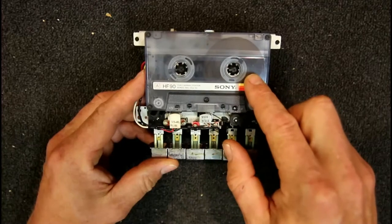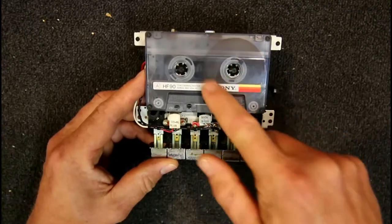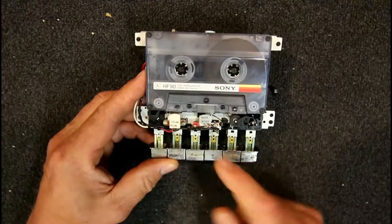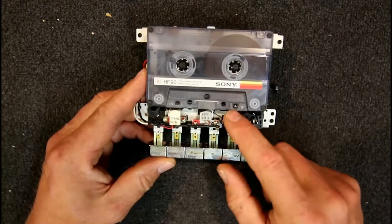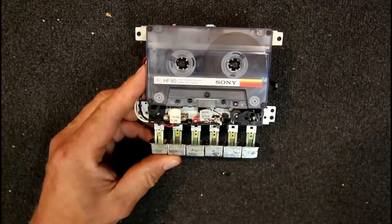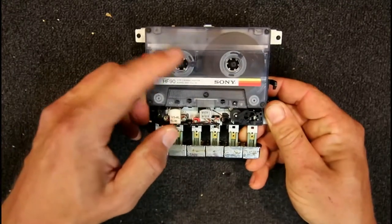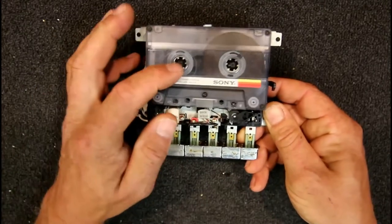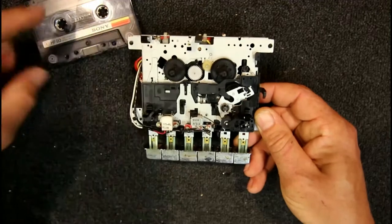People were asking about the speed change in the take-up reel as its diameter increases, since it's going to wrap a lot more tape and have a much larger circumference. The capstan and pinch roller pull the tape through at a fixed speed — about 4.78 centimetres per second, or 47.8 millimetres per second. The supply reel is just free-running; I can spin it freely and it's never driven unless you're in rewind.